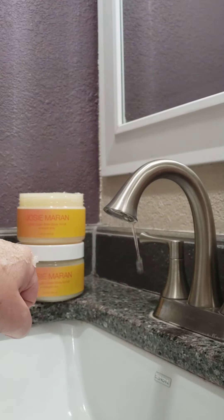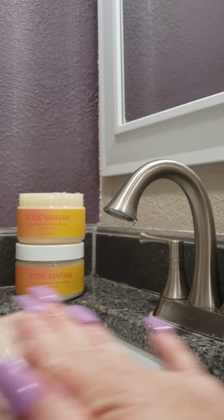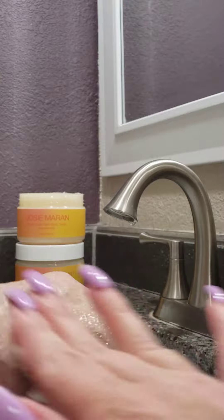Let me show you. Put it on my hand. So you basically just want to add a little bit of water in the shower and then see how it kind of breaks down. Oh my gosh, and it smells so good.